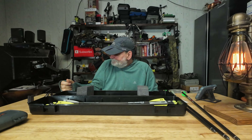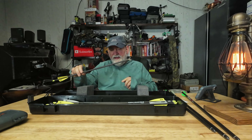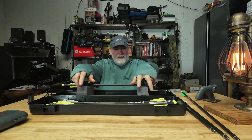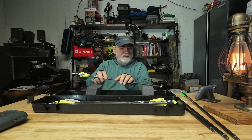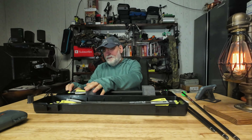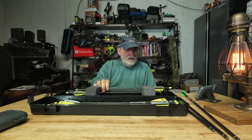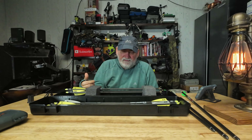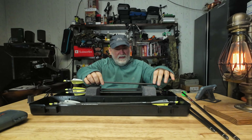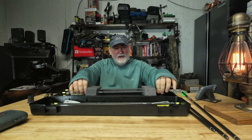So will I use the three-arrow quiver? Maybe if I'm walking I might. Literally I can put these in here — you want to kind of set these up where your arrows are centered out. I've got my two small game tips on the far left. The other arrows I just slide inside the holes all the way down. I don't have any broadheads on them, you'll notice.